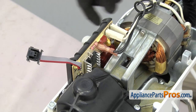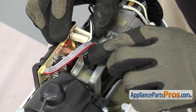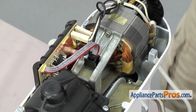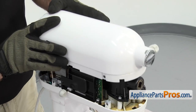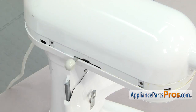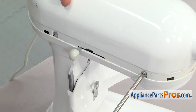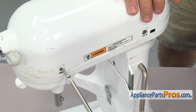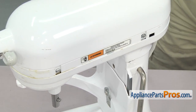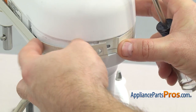Now that we have the new speed control assembly mounted, grab the sensor and plug it into the motor — it can only go in one way, so just carefully snap it in. Once you have it in place, we can put the top back on the mixer. To put the top back on, all you have to do is line it up and set it into place. Once in place, use a Phillips screwdriver to put the screws in. Now that we have the cover back on, we can put the trim ring on — just set it in place, then go around back and use the Phillips screwdriver to put the screw in to hold it on.